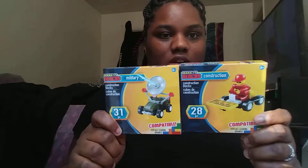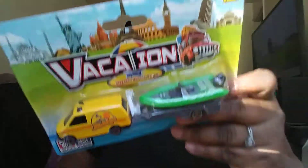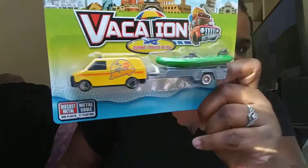Now we're getting into the toys. My niece Taylor is kind of nerdy - she's into Legos and stuff, she's never been into baby dolls or Barbies. So I got her these little Lego sets - one is a military vehicle and one is construction. Then for my nephew, he's two and he's into cars, so I got him this little toy car with a boat on the back. Hopefully it fits in the stocking.